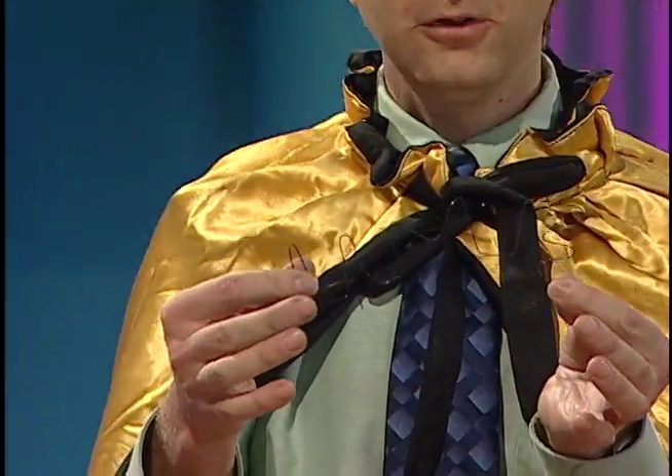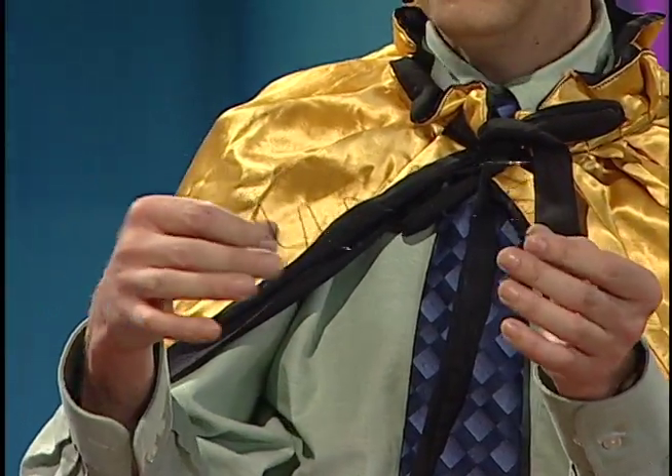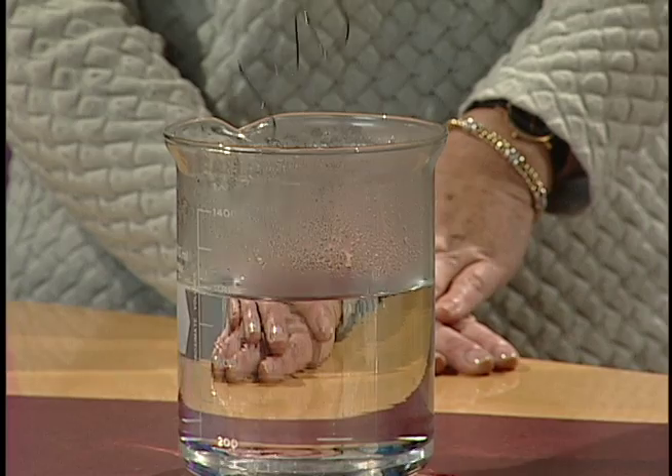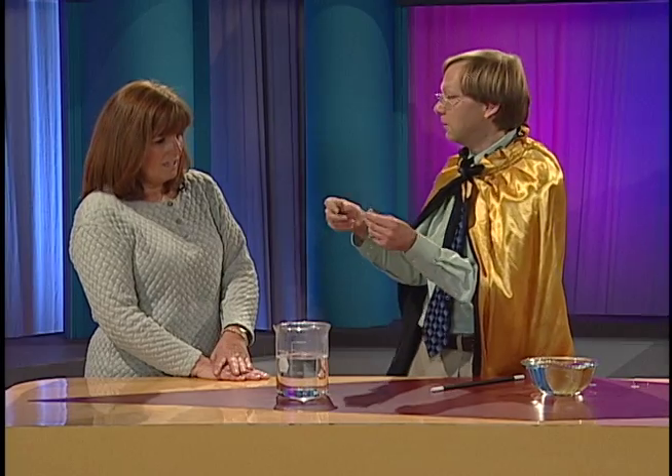I turned it into a lime. This is called memory wire and I actually kind of programmed it by heating it up into this shape of a lime. And then you can unbend it whatever shape you want, and you get it in hot enough water and it will automatically go right back. In this case, it gets turned into a lime. Isn't that cool? Unbelievable.